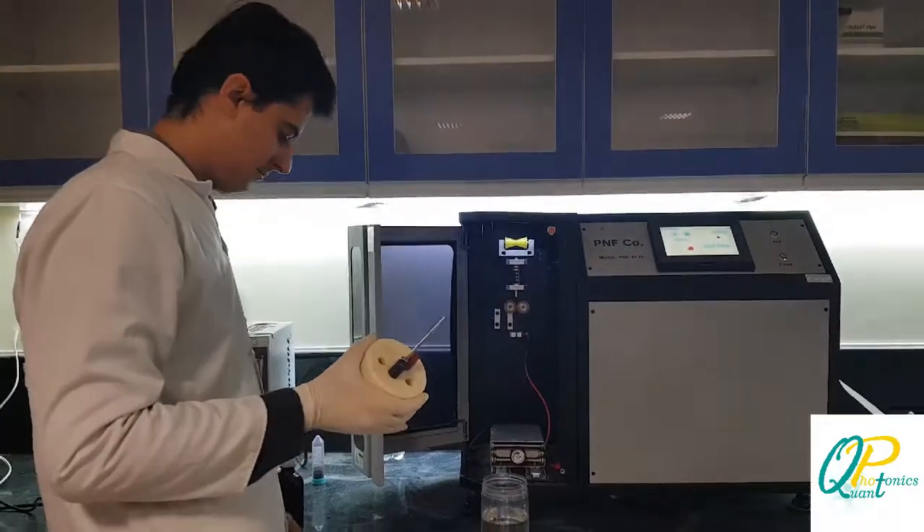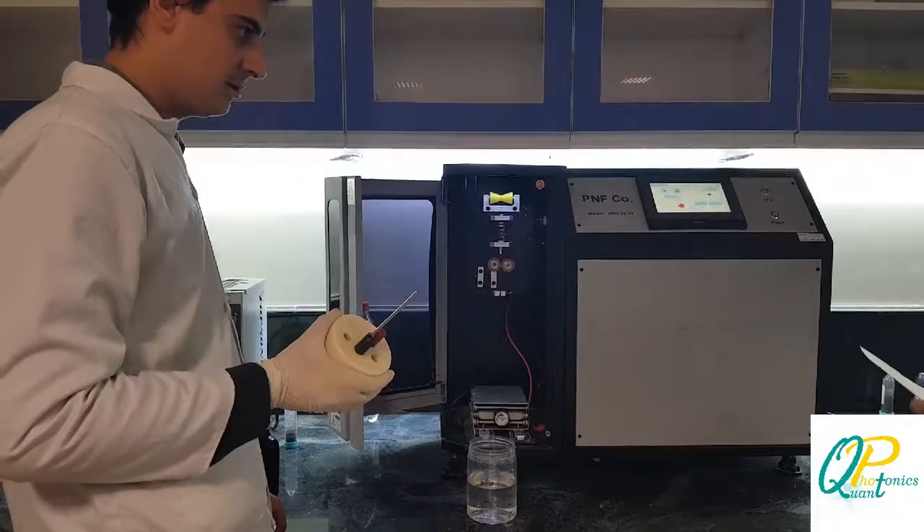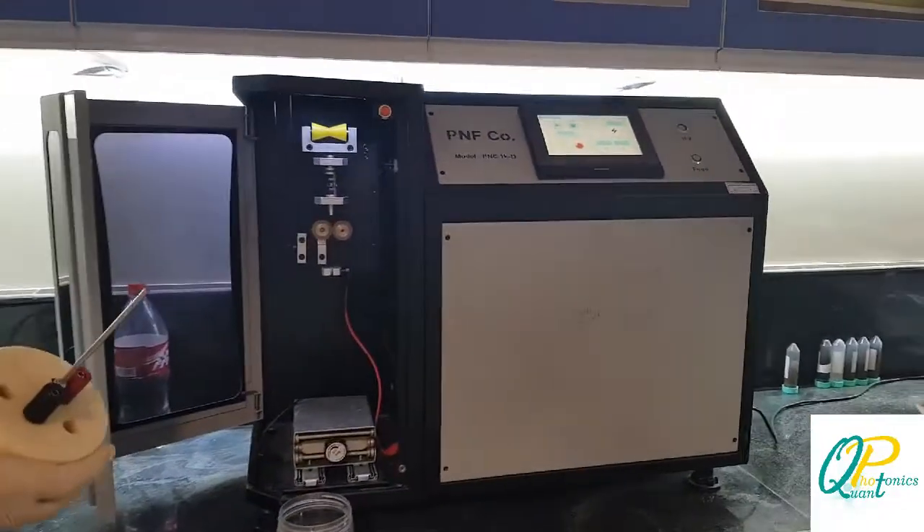Hi guys, I'm from Quantonics Research Group, and I'm here to explain something about the wire explosion experiment and device we have here.